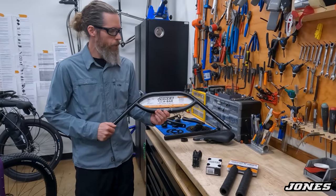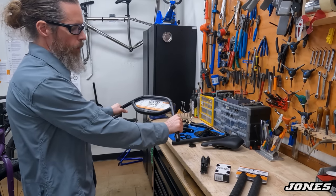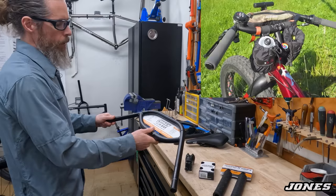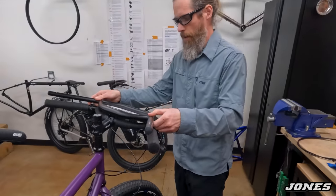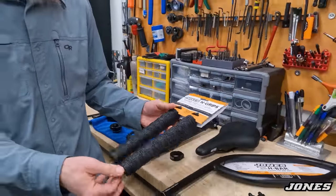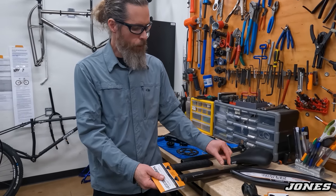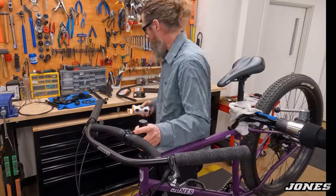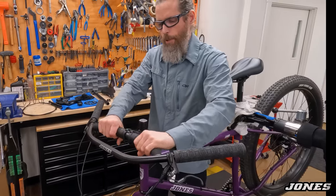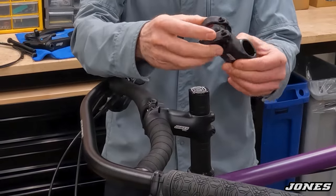The Jones SG loop aluminum H-bar comes in a 710mm width, a little wider than the original 660 bar, and you can slide back all the way — excellent handlebar with lots of hand positions. These end up on a lot of different bikes besides Jones. The grips are Jones Kraton H-grips, made out of Kraton rubber — a synthetic, very durable rubber. They're thick, long at 8¼ inches (205mm), giving you enough room for your controls.